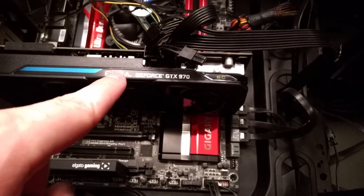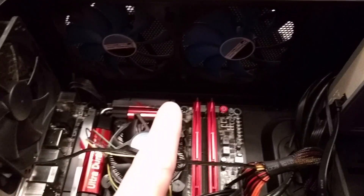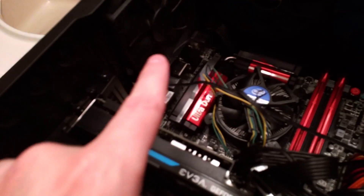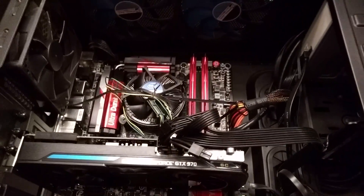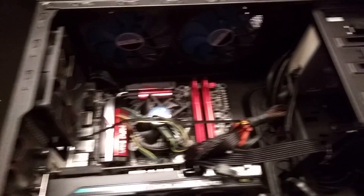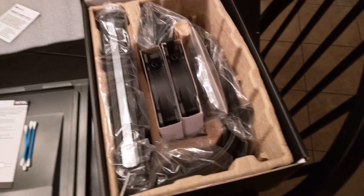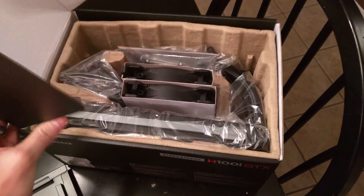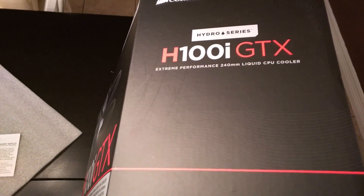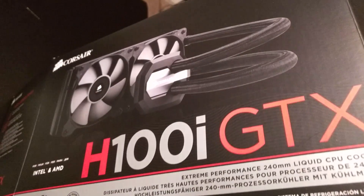The side fan also inducts air toward the components. I've got two fans exhausting on the top of the case and a third exhaust fan on the back of the case. So that's my current setup. What I'm going to be putting in tonight is a Corsair H100i GTX cooler — I'll let you see the box. It's a water cooler.